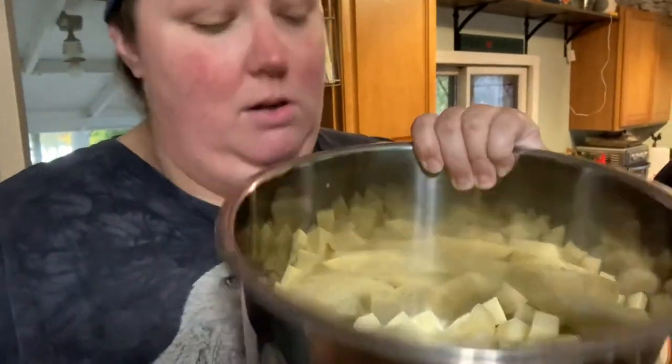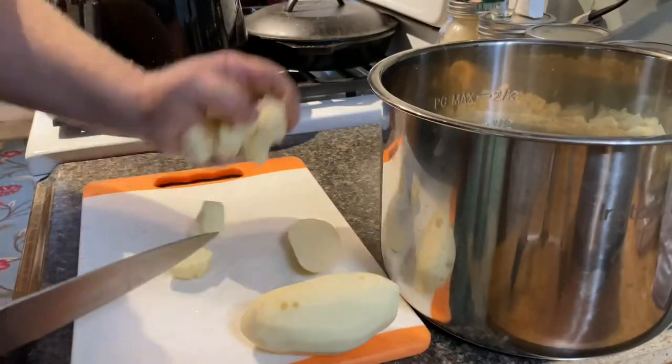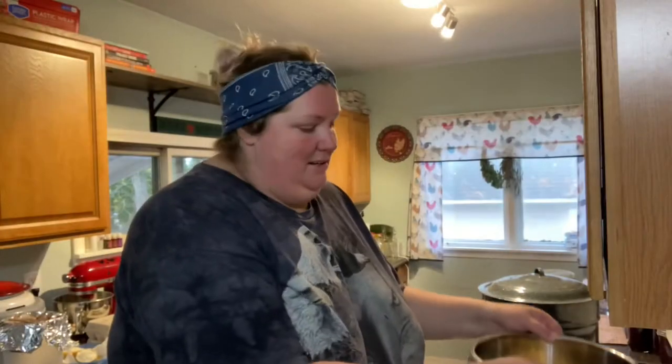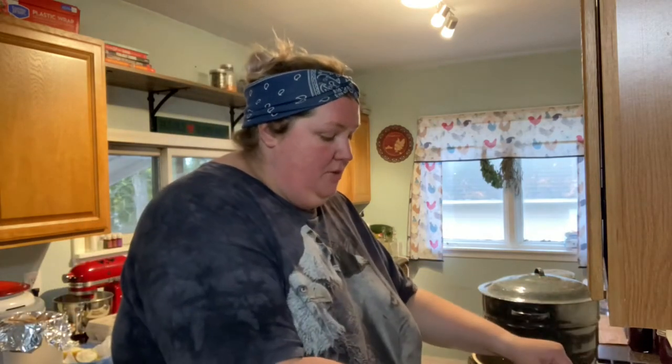Go ahead and peel and cut up your potatoes and then you're going to put them in your Instant Pot with one teaspoon of salt and then just enough water to cover the potatoes. I put my five pounds of peeled potatoes in here — thanks to Chris for peeling and cutting them up — just enough water to cover the potatoes with a teaspoon of salt.